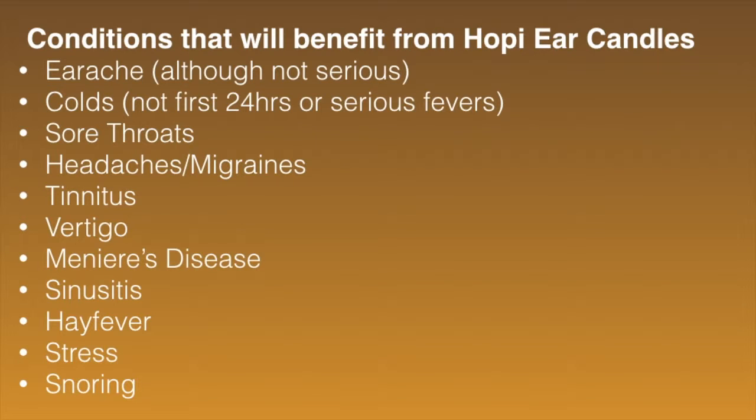For sinusitis, the warmth helps through the sinuses, and the pressure points on the face during the massage help release those sinuses. For hay fever, the anti-inflammatory action provides relief. For snoring, it acts as a decongestant, helping to decongest the upper airways and improve breathing. For stress, the candle and the massage are relaxing and calming, and help calm the nervous system as well. There are a lot of conditions that can really benefit from Hopi Ear Candles.